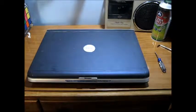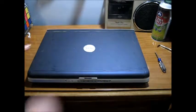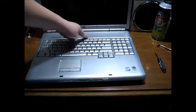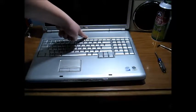I'm going to show you how you take the hard drive out of a Dell Inspiron 1720. First, you need to take your battery out, and then hold the power button down for 20 seconds or more.